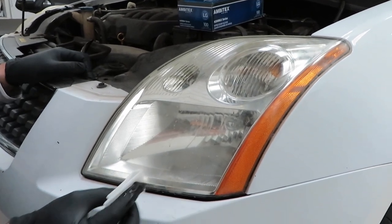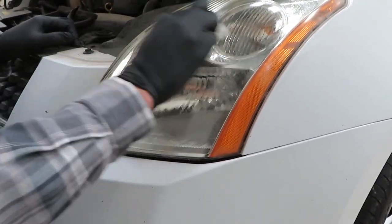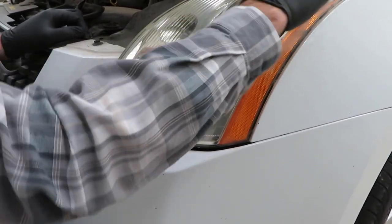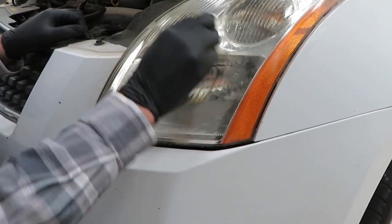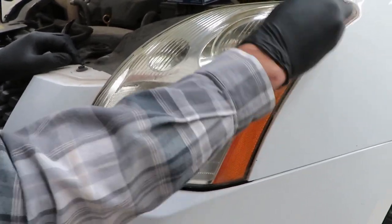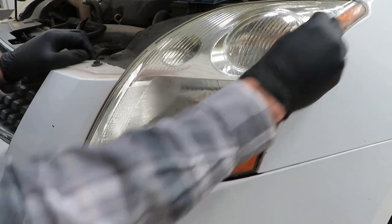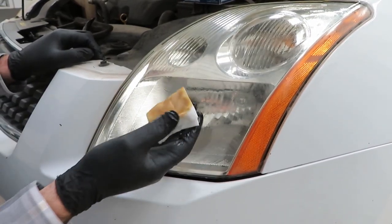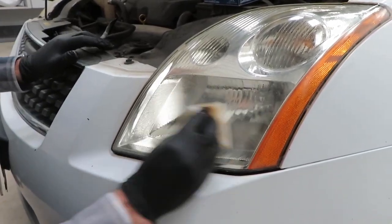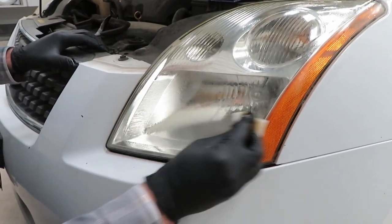Starting with the oxidation remover. We're trying to limit the amount of work we have to do in sanding, so we're going to let the chemical do a little bit of the heavy lifting on the oxidation removal. It's not going to get everything off, but it'll make the sanding process much, much faster. You can see it starts to pick up the oxidation and turn yellow. We're going to do a total of four wipes on this headlight, and we'll gradually see these towels start to get cleaner and cleaner. The last towel might still show some oxidation, but that's okay.